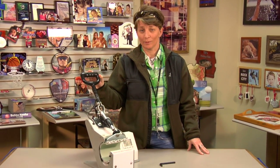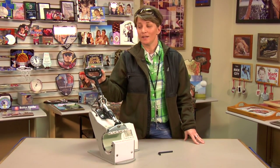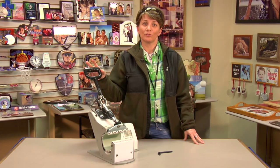Hi, this is Vicki with Condi Tech Support. Today we're going to talk about the George Knight Mug Press. The Mug Press has been around for about four decades — it's a commercial mug press made by George Knight, and Condi's been selling it for about two decades.